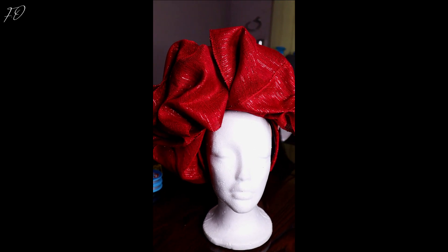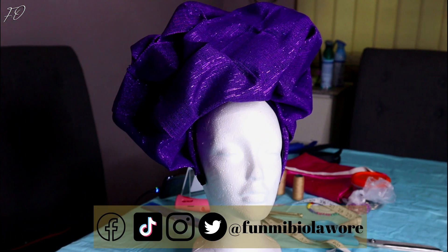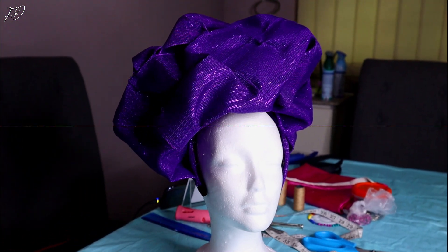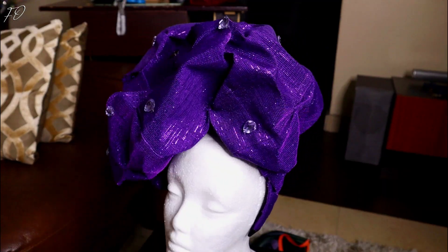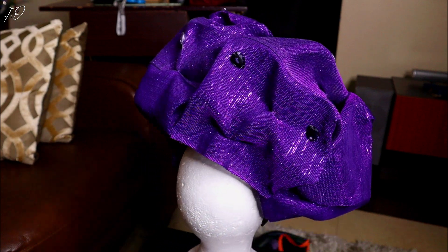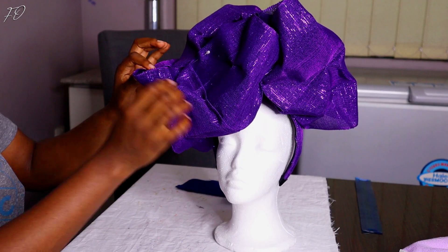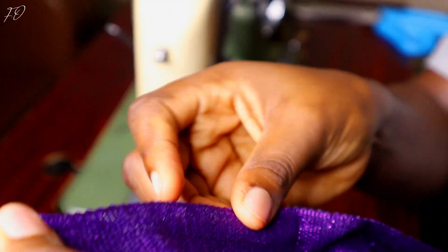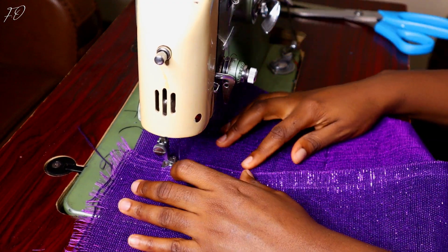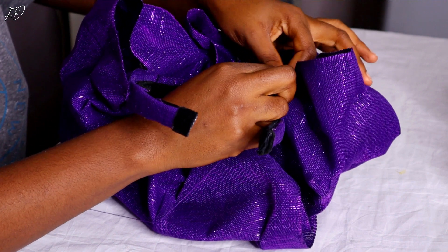Do you guys remember this headband that I posted on my community tab a while back? Well in today's video I'm going to be showing you all exactly how I made that particular headband. I got a request from someone to make this headband — she wanted her own to be blinged up, very colorful and stoned. So in today's video I decided to show you guys exactly how I went about creating this headband for that particular person.